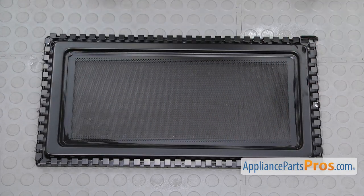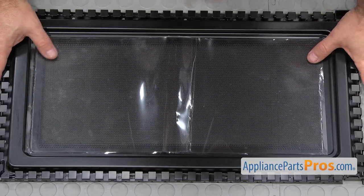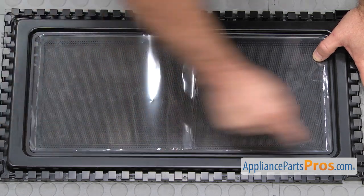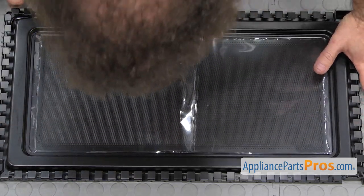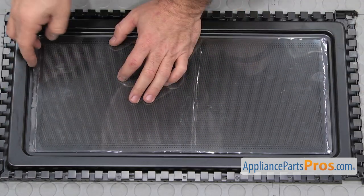Once everything is clean and dry, we can put the film on. Before you put the new film on, you just want to line it up and make sure it's the right size. Make sure all the holes are covered when you put it on. Then we're going to peel the backing off and fold it underneath, and then stick it on that way.